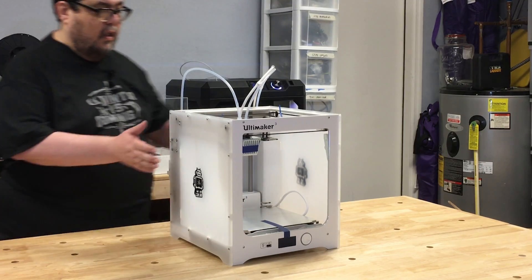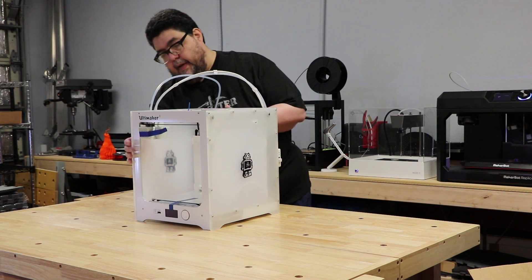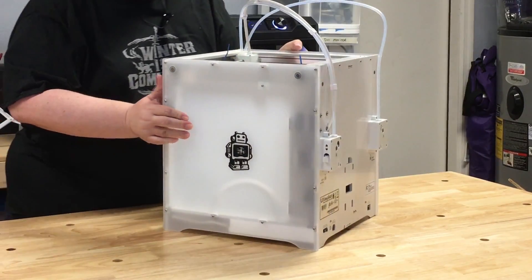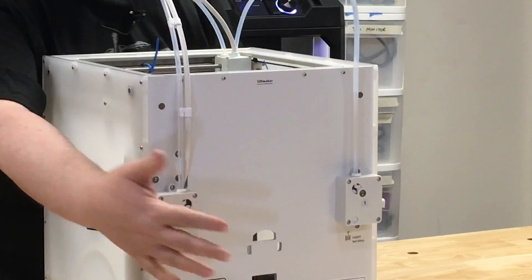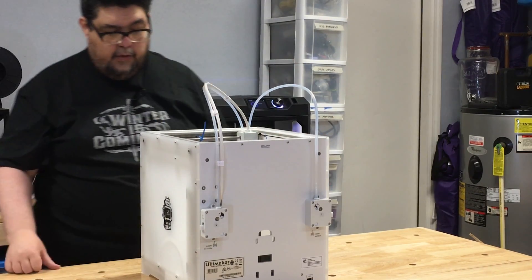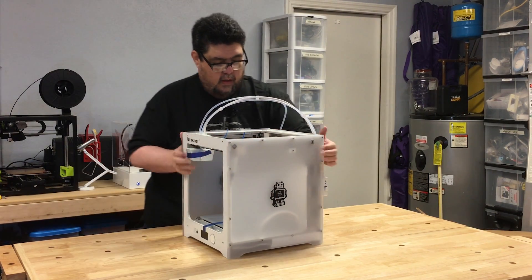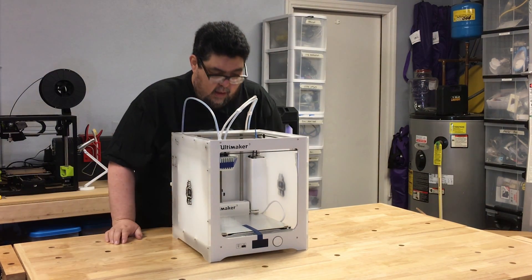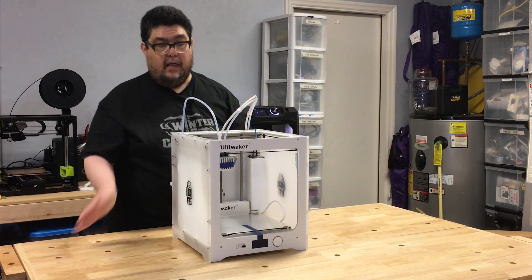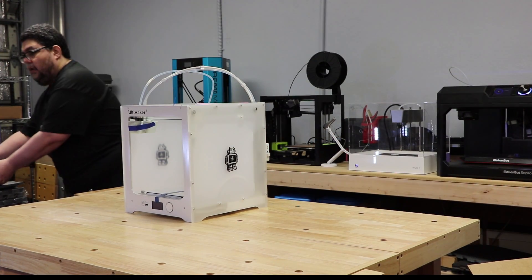That is the Ultimaker. It's got hard sides on the two sides and a hard side on the back. Let's spin it around — you can see the little Ultimaker robot guy. Filaments come in here; here are the two filament spools and the two filament loading spots. Let's bring it back around. These things are attached up here — I'm going to get you some better localized video of that. But this is the basic machine. Pretty cool. Let's see what's inside the accessories box, and then we'll start setting it up.